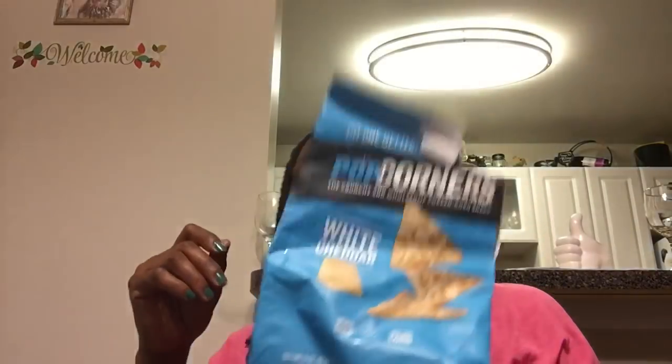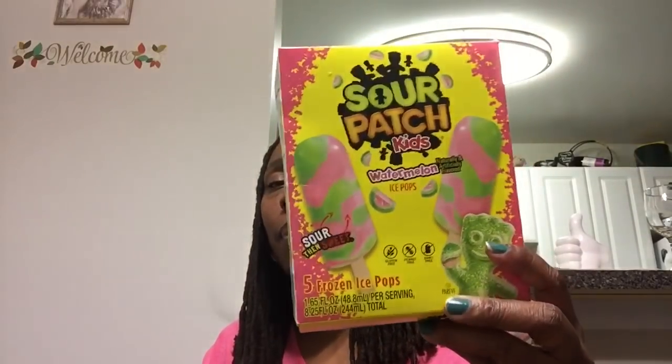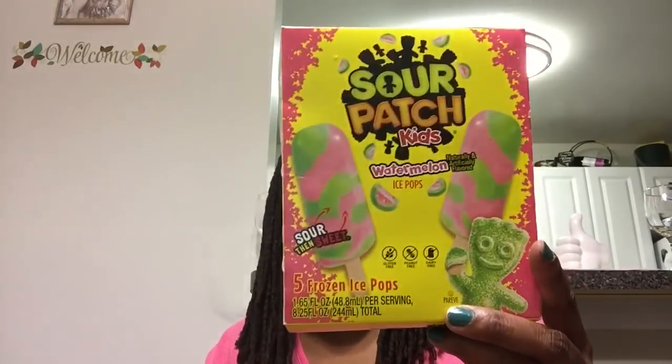The Popcorners white cheddar is good. I've also tried the cinnamon style — that's like a butter popcorn — and even the sweet chili. I'm really surprised that I like so many different Popcorners flavors. The Sour Patch Kids watermelon — my boys love these. They're excellent and taste really good. You get five frozen ice pops in one box.